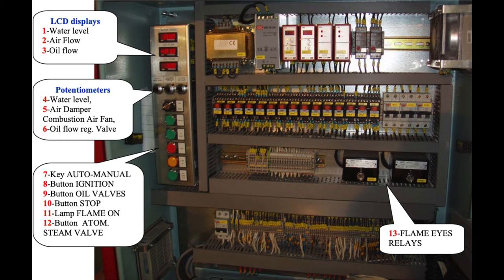Now we are in run — the main flame is on and we have the flame-on indicator, number 11. We release both fingers from positions 8 and 9, and now we can increase or decrease the load with the help of potentiometers number 5 and 6, which represent the air damper combustion air fan and the oil flow regulating valve.